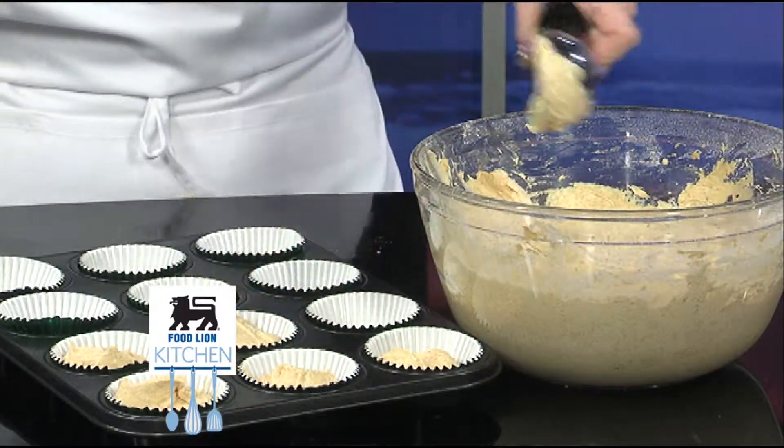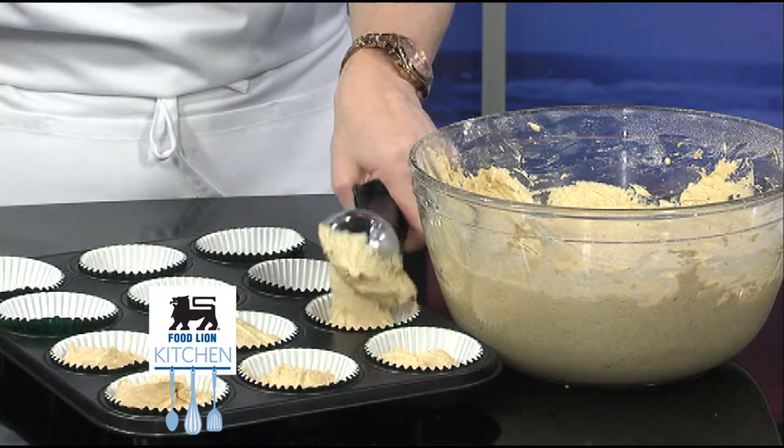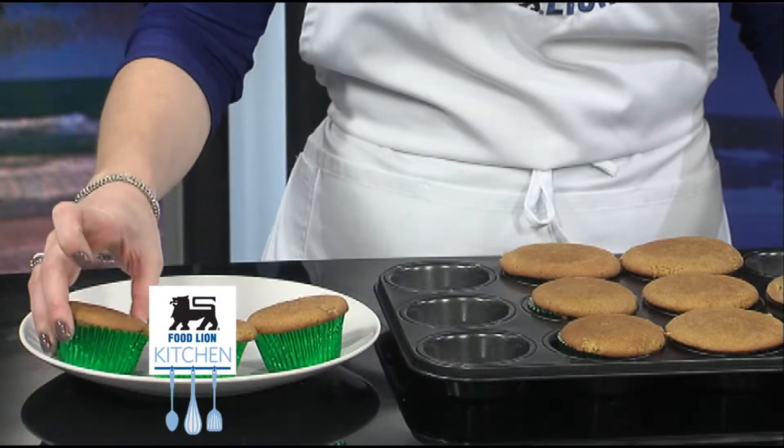Evenly add your batter to paper-baked cup-lined muffin tins. Bake for approximately 20 minutes, then remove and let cool. For your frosting,